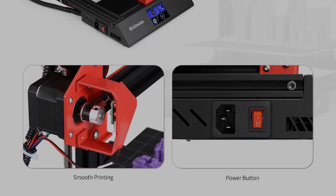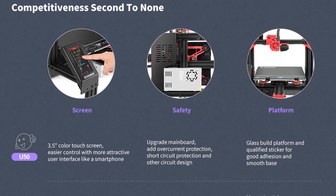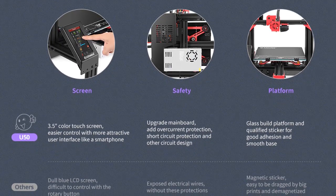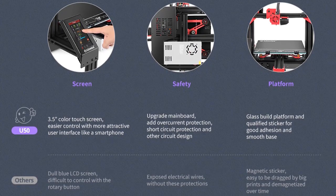Aluminum substrate hotbed plus glass panel ensures the printing is flat and not warped, making it easy to take out the model. The latest motherboard upgrade increases overcurrent protection, short circuit protection, and other circuit design features, configured with a smaller current — safe and reliable.